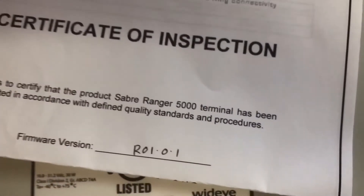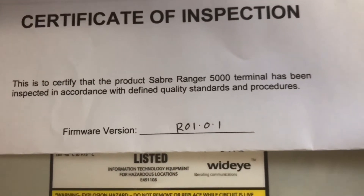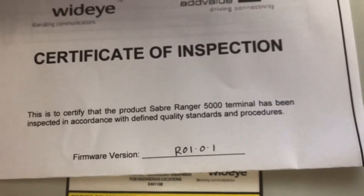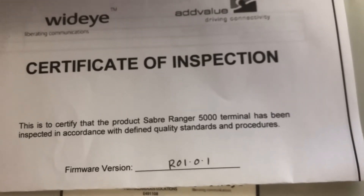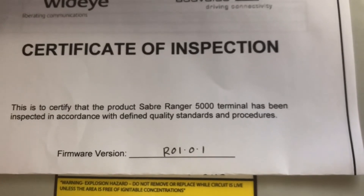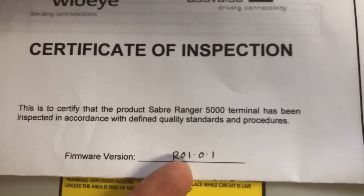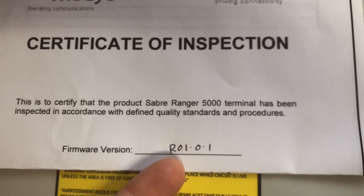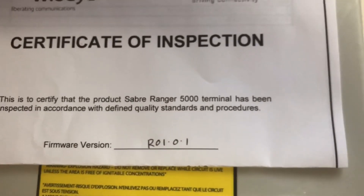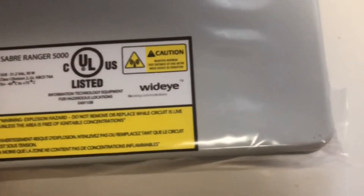Also included in the box, you will always get a certificate of inspection. I like the way AddValue does this because it lets you know that every single unit is inspected by somebody, and it also tells you the latest firmware version. On this one, the latest firmware version is R01.0.1.